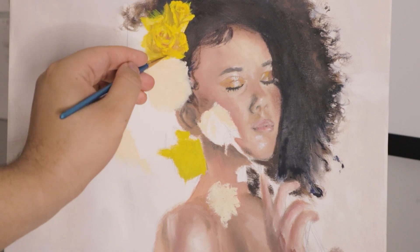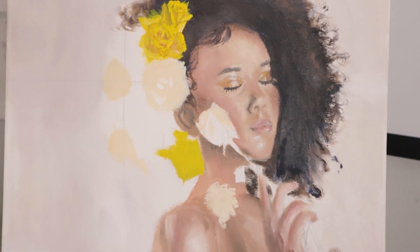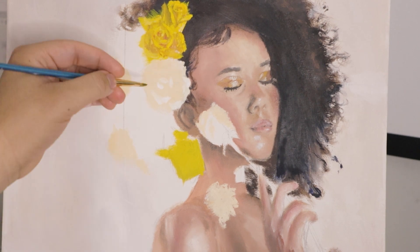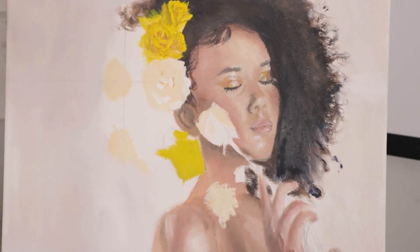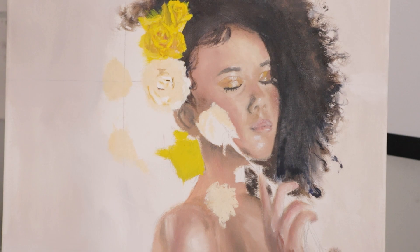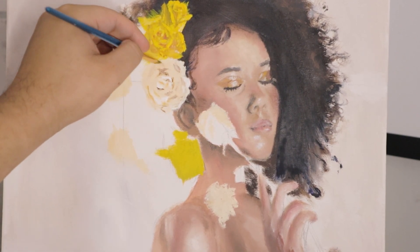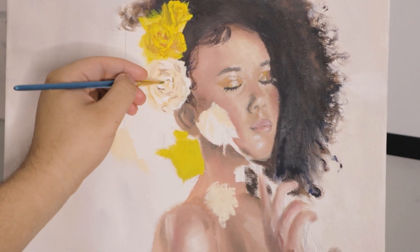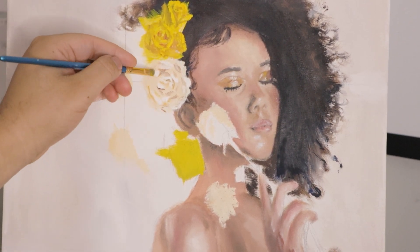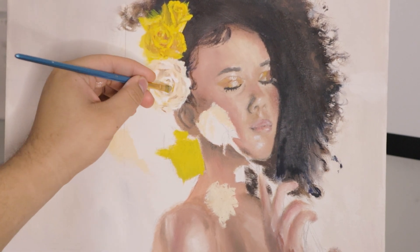Definitely easier said than done, even for someone like me who gets complimented plenty of times on how well my paintings look. Rarely do I truly agree because I know it can look better. When I was going through this process, I was debating on whether or not these flowers actually turned out well. And in the end, I think they probably ended up a lot better than I expected them to be.